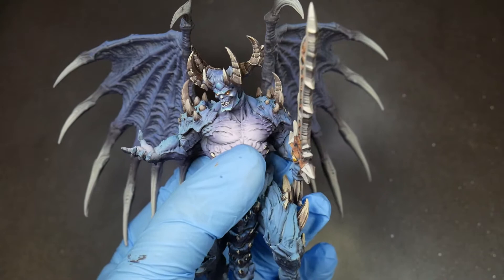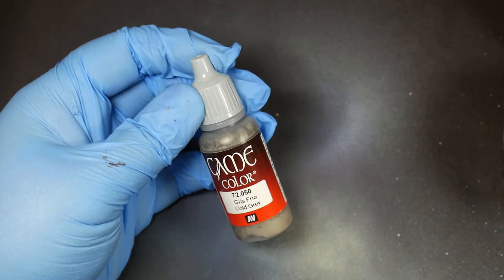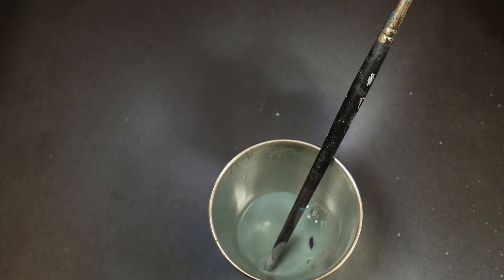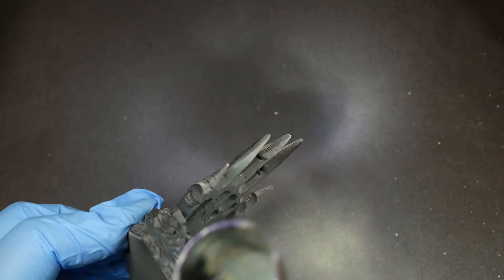Now that the wings are complete, let's finish up the base. Just like with the wings, I wanted to keep the base pretty basic so it wouldn't take away from the miniature itself. I mixed Incubi Darkness with Stormvermin Fur as my base coat, then added a little Administratum Grey as a highlight. Once the base was dry, I added the figure to it to gauge where everything was looking — and at that point I realized I needed a drop shadow, so I added some black acrylic ink to my airbrush and made one.